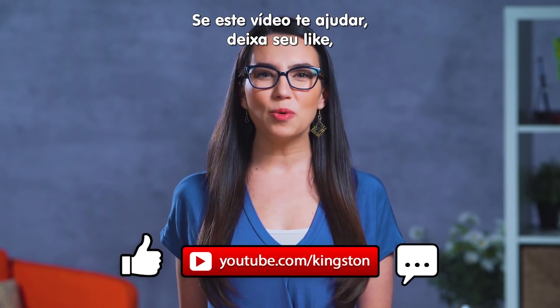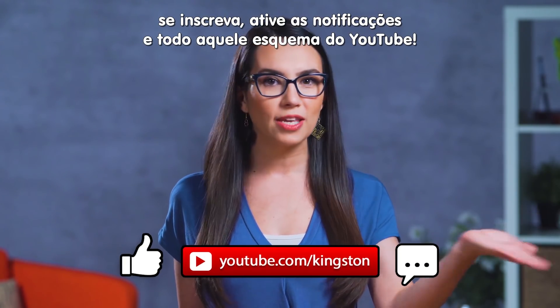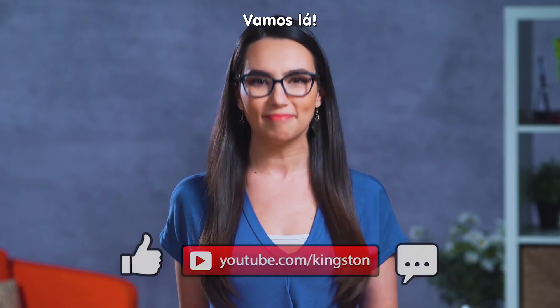If you find this video helps you out, please give it a like, maybe a sub, ring that bell — all the YouTube stuff. Let's do this.